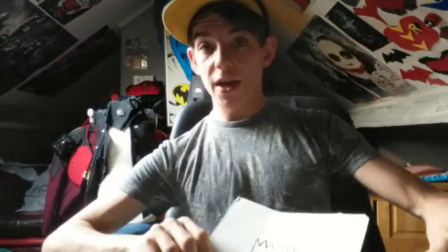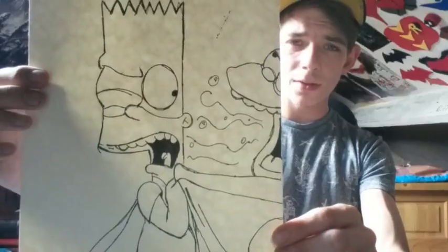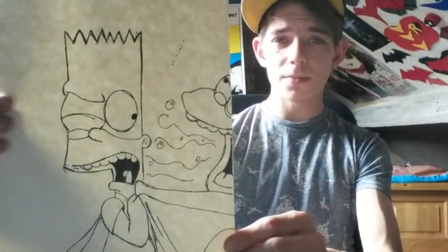Then we go to early, early stuff. So this was about six years ago. This is Krusty burping on Bartman out of The Simpsons — Bartman has Krusty and he just burps on him.